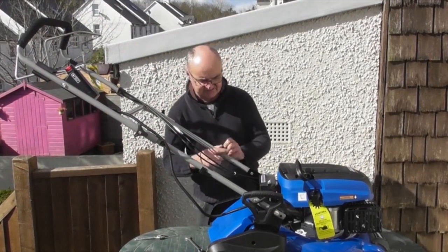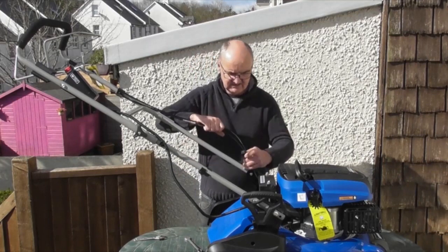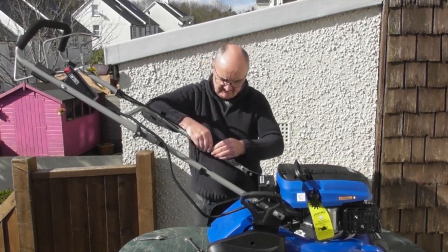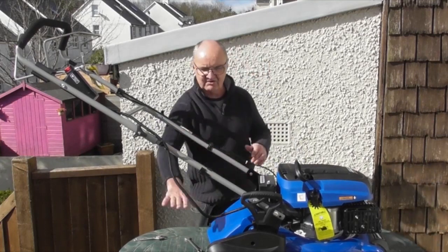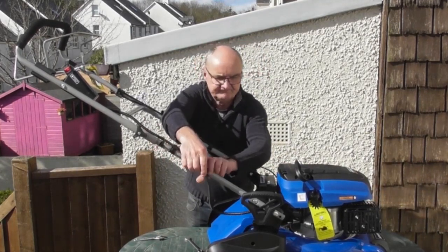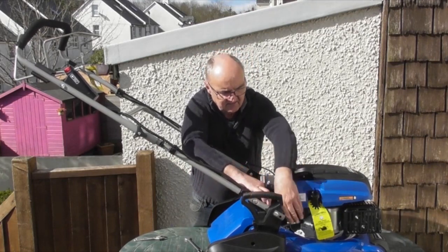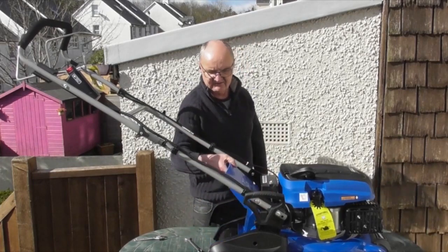Now for a little tidying up. You'll see on the lower handles there are plastic clips — two on one side and one on the other. You can bring your cables over and push the plastic clip down over them, which locks them securely in place and out of the way of the grass bag. Do exactly the same on the other side. Nice tidy cables that are going to be out of the way of the grass bag.